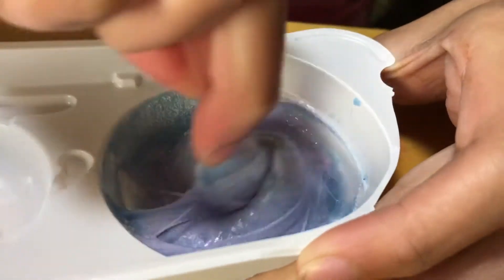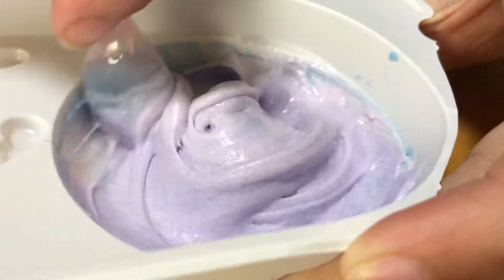It's turning purple. Oh my God, it's turning purple — whoa! It really is like marshmallow fluff.